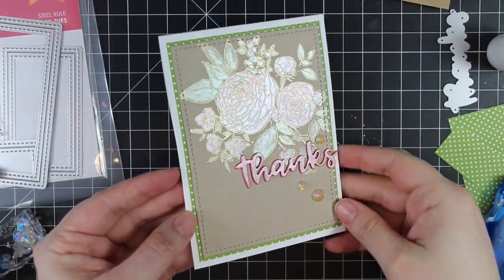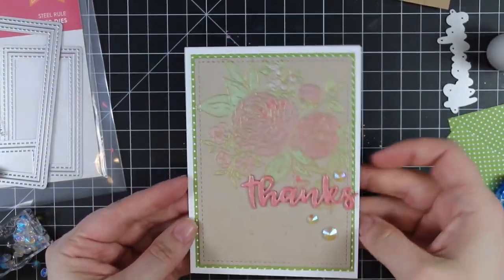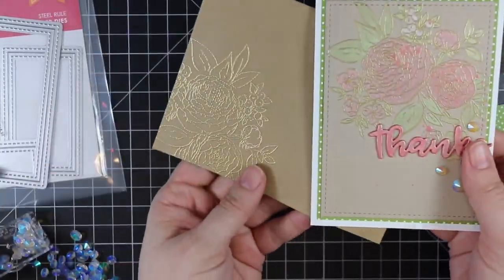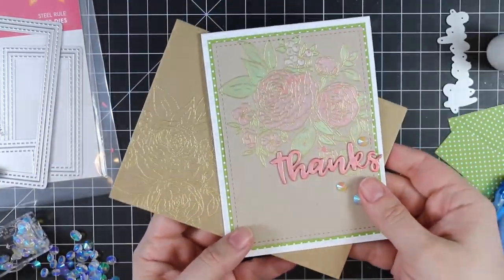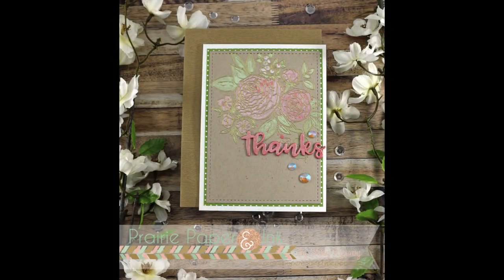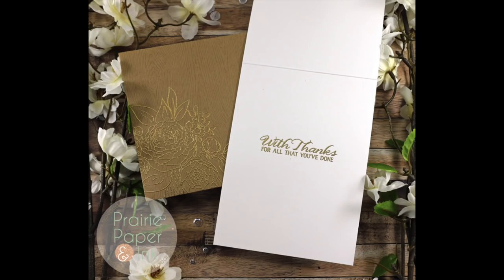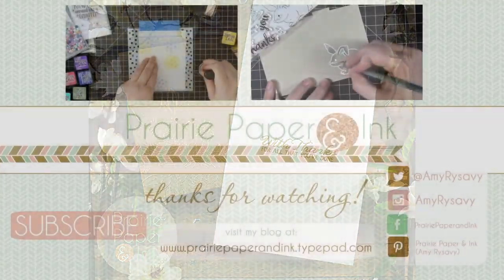As always I'll have a link below in the blog post to my video with links to all the supplies used. I'll also link to the color challenge — there's a new one every week and it's fun to play along and think outside the box. Thank you all so much for watching, subscribing, thumbs up, and commenting on my videos. I will see you all very soon in the next one — bye!